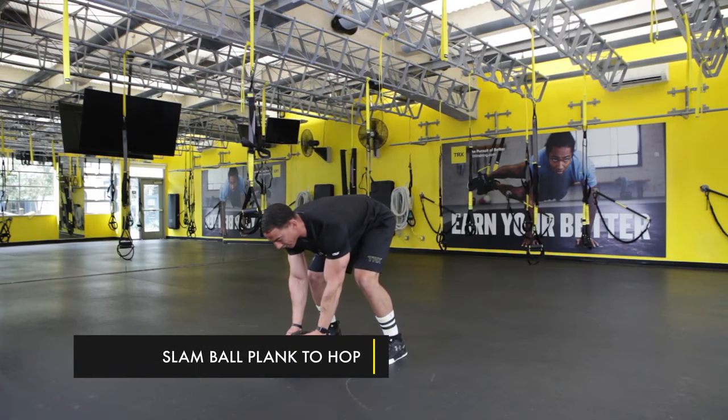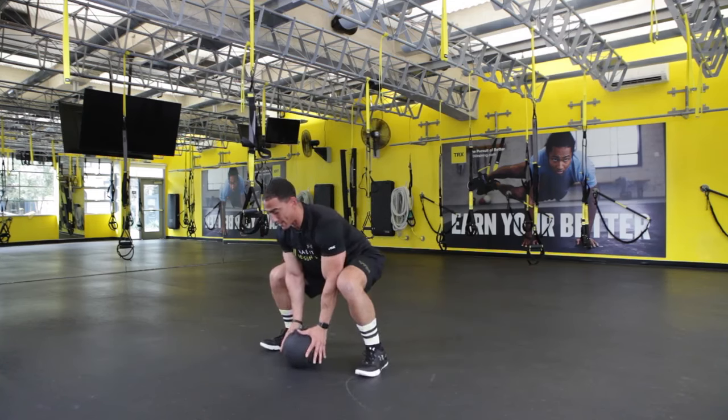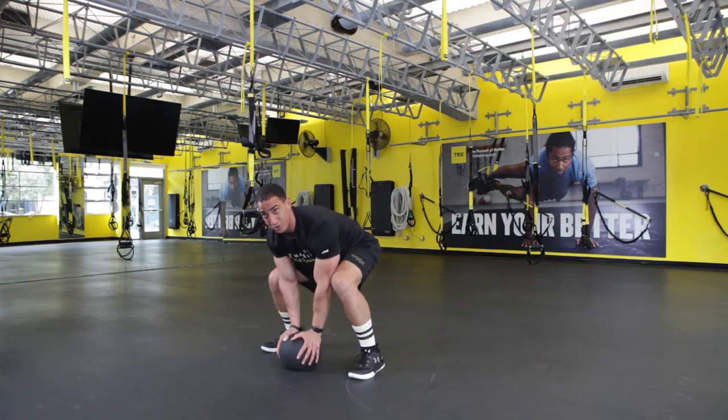Next up, I'm going to get a good base on that ball, we're going to come into a plank and hop back up. Try not to let those elbows bend, try not to let those shoulders come up to your ears.